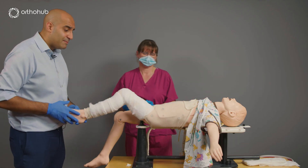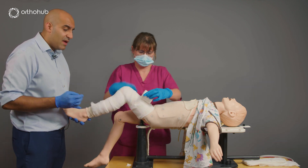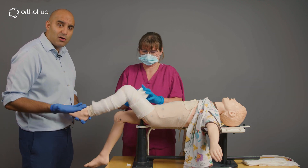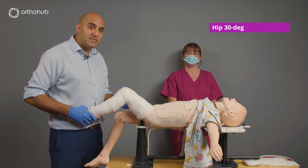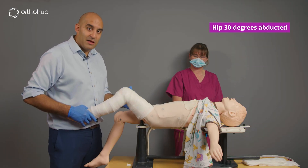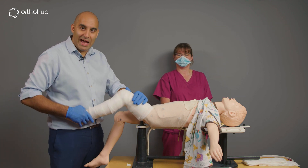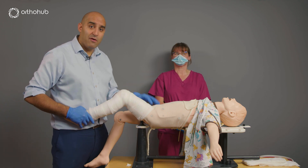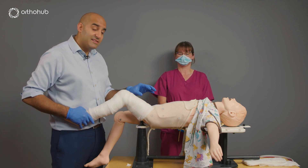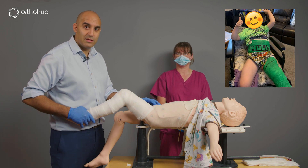We apply the tensor band first — this stops the plaster from sticking to the velband and eases removal later. You want about 30 degrees of abduction at the hip throughout. The 30 degrees of abduction allows perineal care for the child, as well as seating in car seats and prams, where they'll spend most of their time for the next four to six weeks.